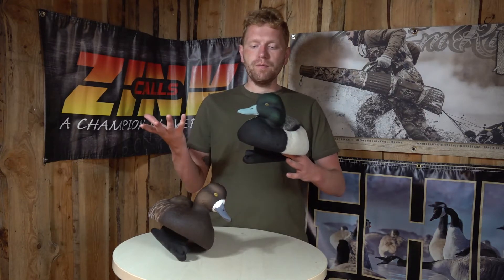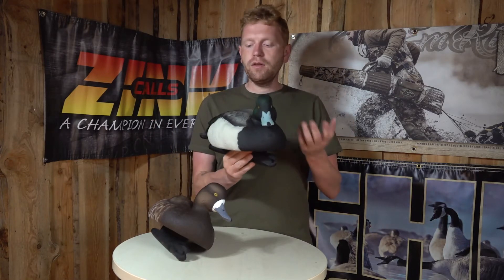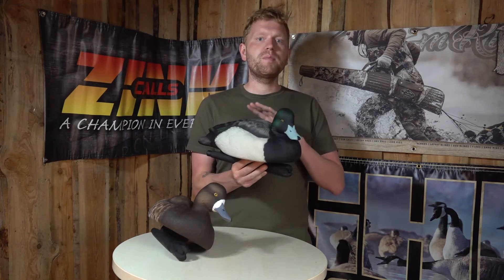Hi guys, I'm Erasmus, and what I have here is the Avian-X Top Flight Bluebill duck decoy. Let's start off with explaining the Avian-X decoys. It's a well known fact that Avian-X does some of the best duck decoys on the market, and this one is no exception.